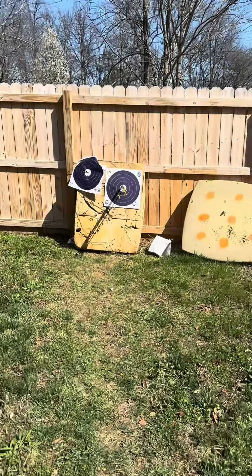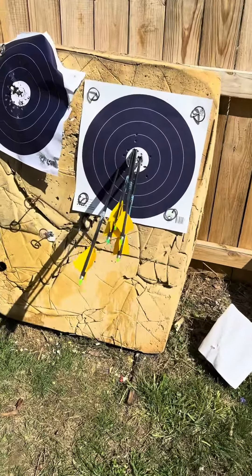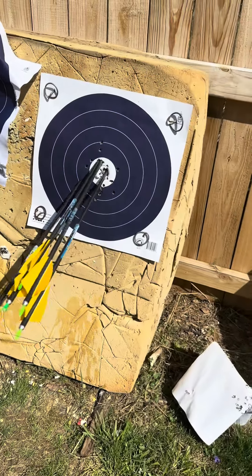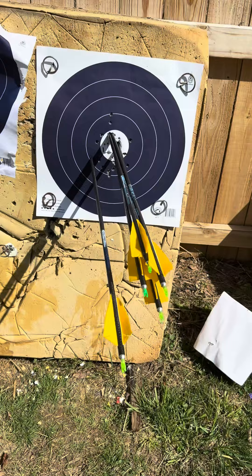Not a bad end — one bad arrow but the other four were really, really good arrows. You can see that pluck over there — I've got to focus on that. But the others were really solid shots. Another 24.